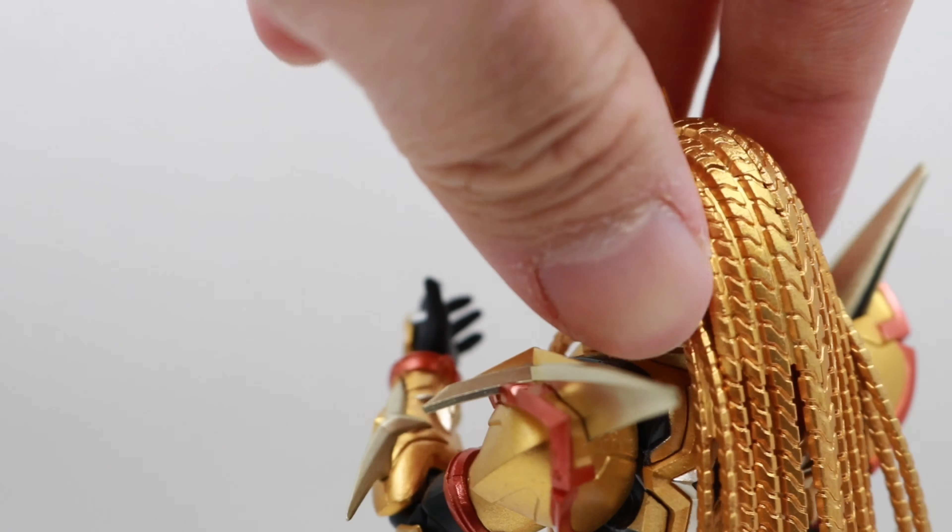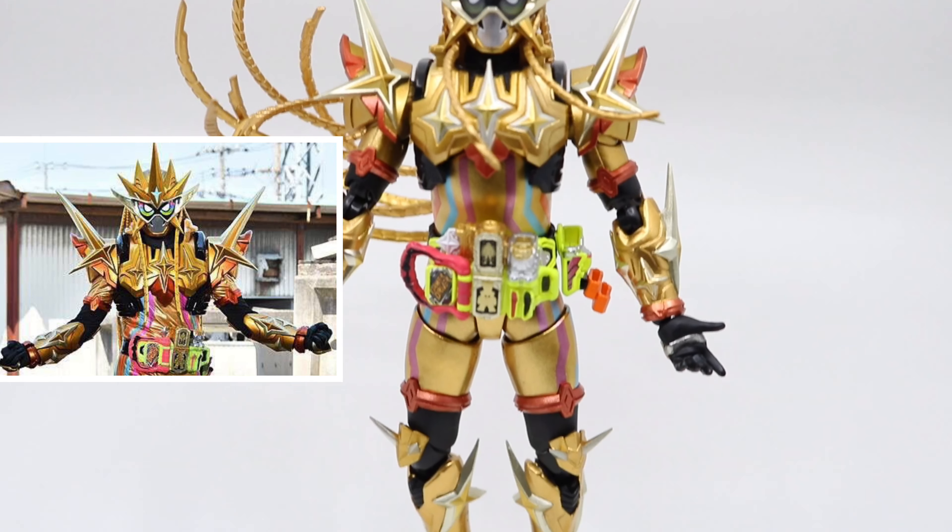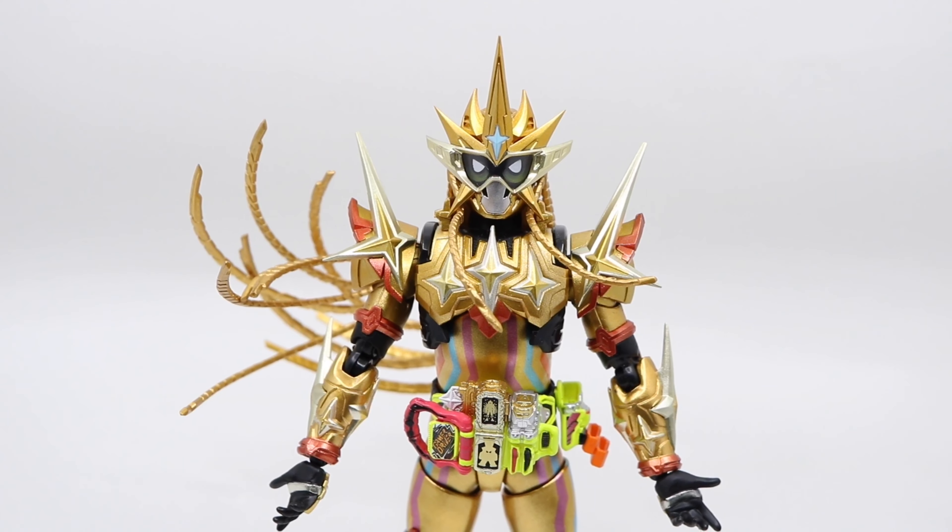The sculpture is pretty cool. In the TV show, the leather suit is a bit loose. But when it turns to a figure, it feels like an armor, which makes it look even better than the TV show.